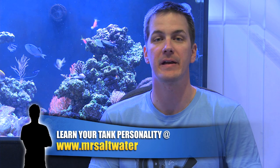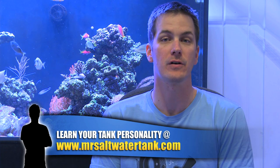I'm Mark Calley of Mr. Saltwater Tank, and this is Mr. Saltwater Tank TV. No matter what your tank personality, a protein skimmer is on my list of must-have items for your saltwater tank.